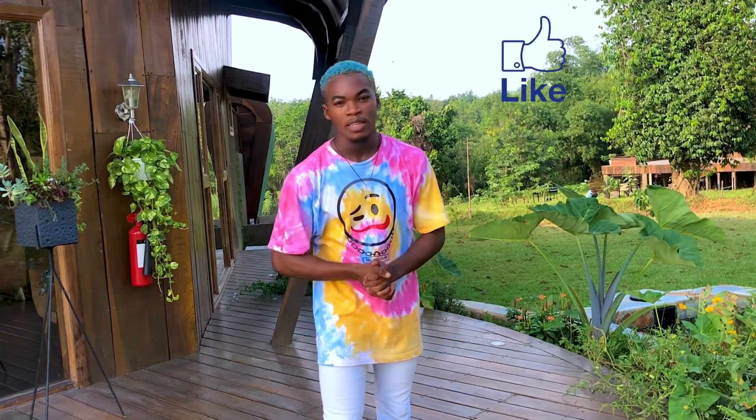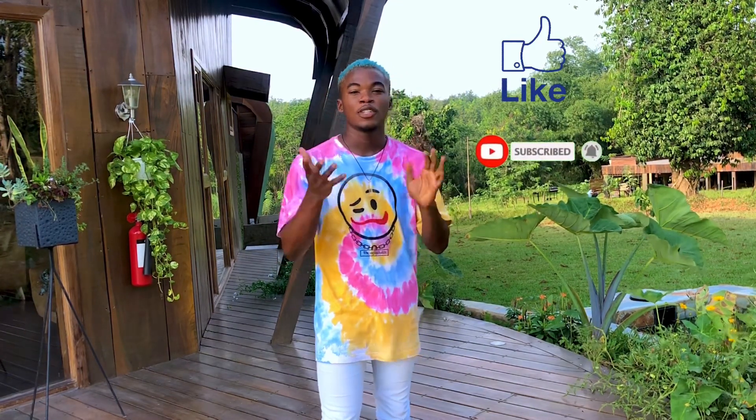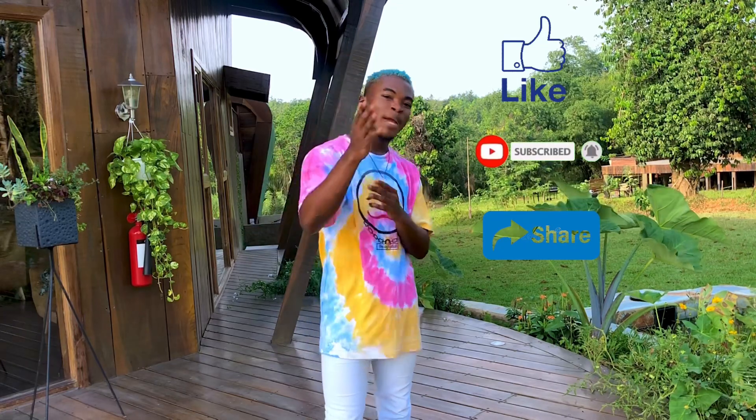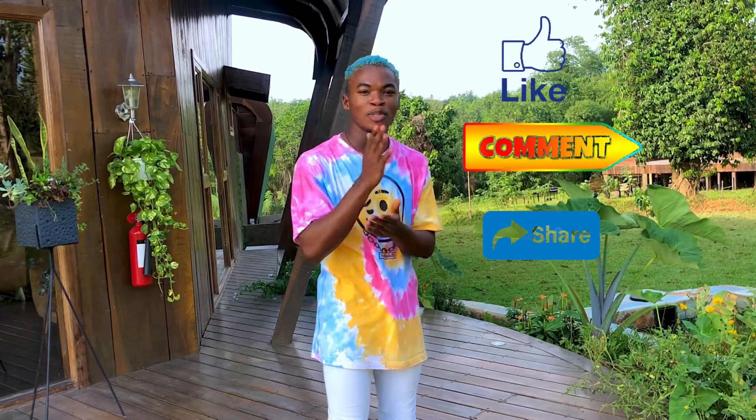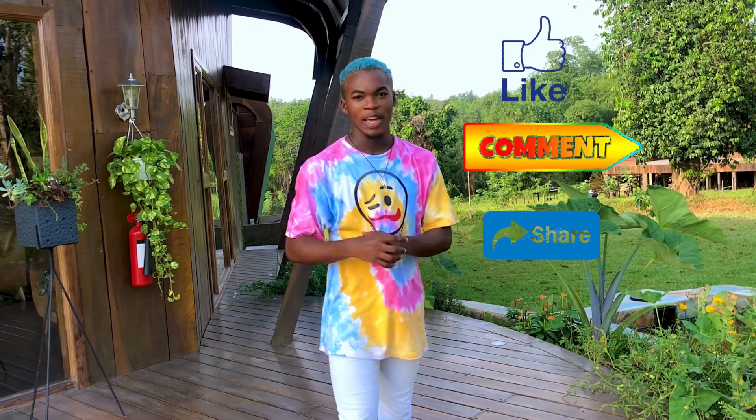We've come to the end of this tutorial — I hope you guys enjoyed it. If you did, click the like button, subscribe to my YouTube channel if you're new, and share with your friends. Drop a comment if you're able to do it, drop a comment if you're not — watch the video again and make sure you get it. Boom!